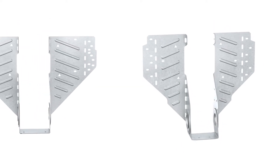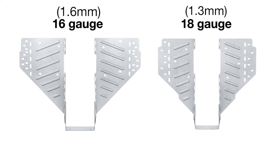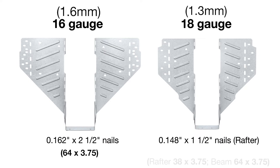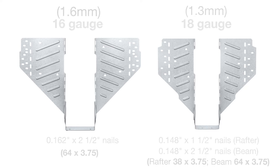Nail size required depends on which gauge hanger you're using. For 16 gauge hangers, use 0.162 inch by 2.5 inch nails. If using an 18 gauge hanger, use 0.148 inch by 1.5 inch nails for fastening into the rafter and 0.148 inch by 2.5 inch nails for fastening into the beam.